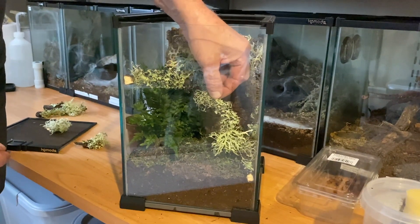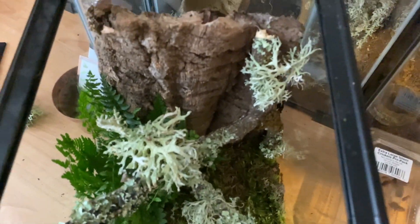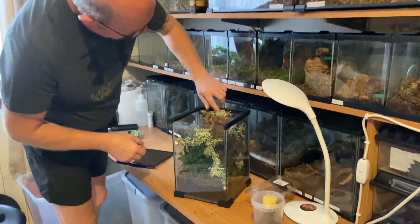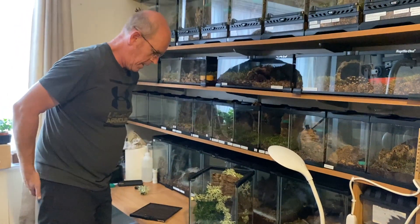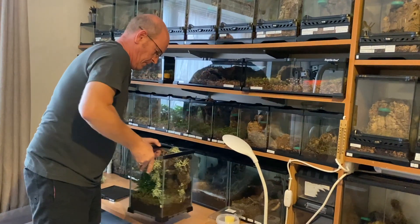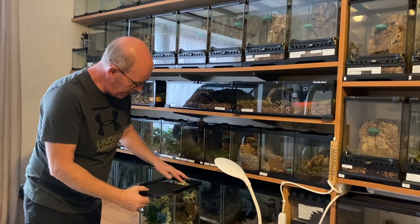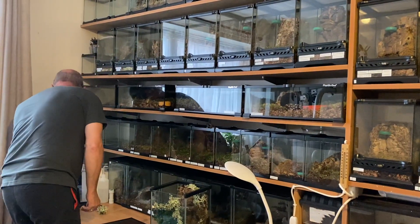There we go - that looks nice. She'll have plenty of places to hide and do her thing. That makes it all look a bit pretty. Now the fun bit. When you've got a particularly fast spider like this, first thing to remember is make sure your lid fits - so we're just going to try that. Yeah, that's in there, that's fine. Last thing we want to be doing is fighting with the lid when our spider is doing the off.